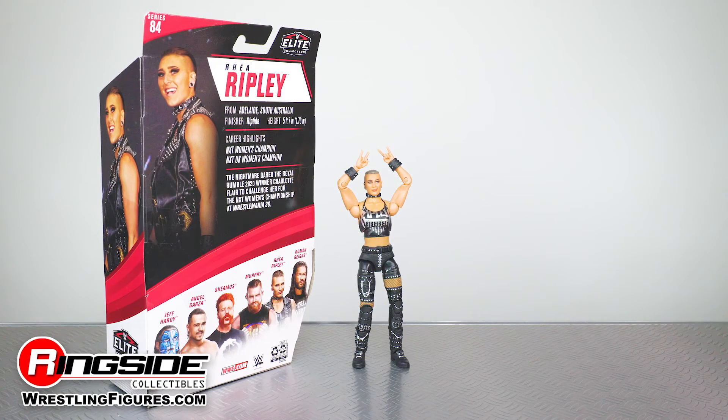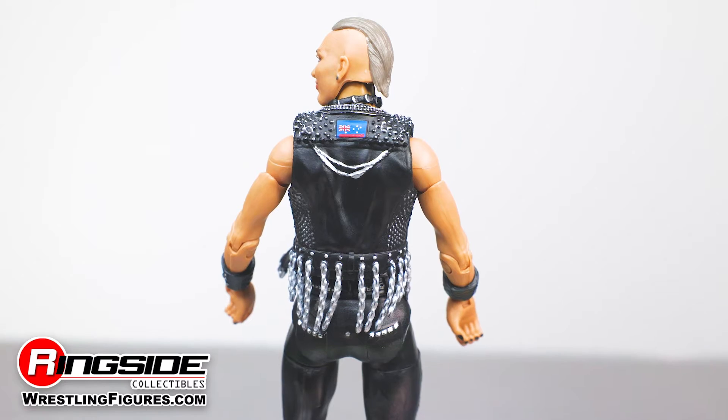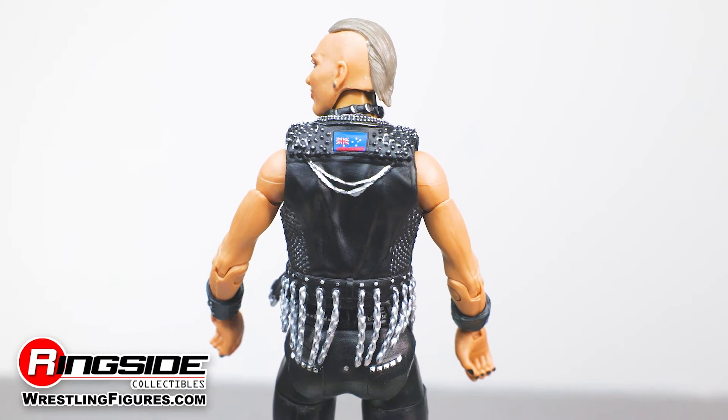Continuing the theme of her wild attire, Rhea has some wild accessories including interchangeable hands and a sleeveless leather jacket also decked out with chains and studs and an Australian flag beneath her neck.